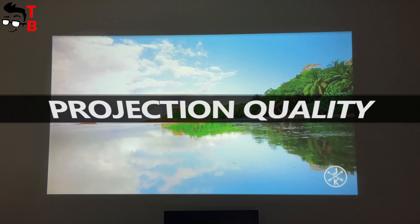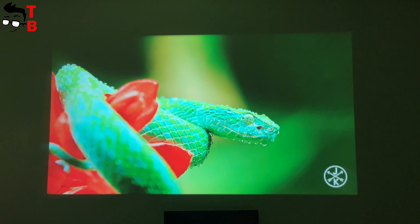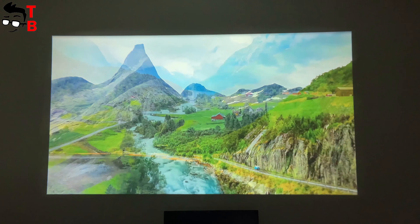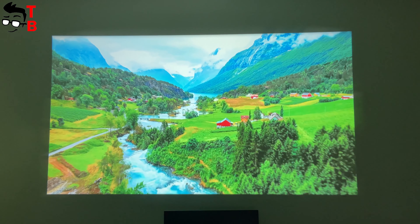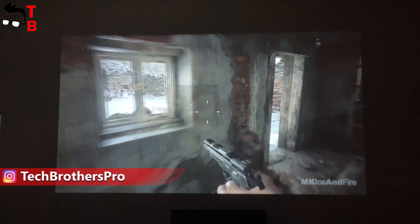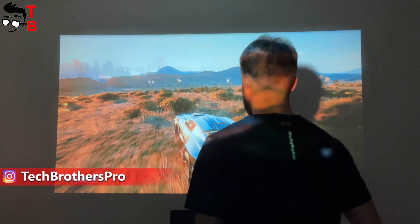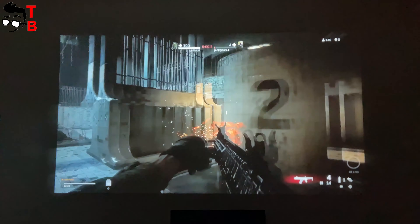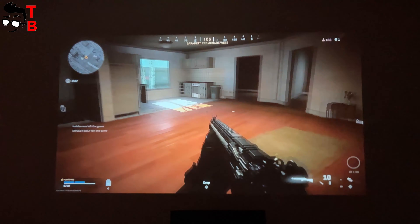I forgot to tell you about the specifications of the Dr. J Professional AK40. While you watch the video samples, I will tell you about the specs. The projector has LCD display technology and LED light. The native resolution is Full HD 1920 by 1080 pixels. The manufacturer recommends placing the projector at a distance from 1 to 9 meters from the wall, giving a projection size from 50 to 300 inches. The aspect ratio is 4:3 or 16:9. The keystone is plus/minus 15 degrees.